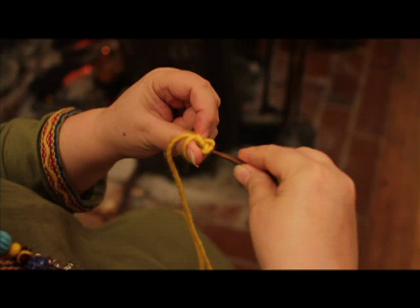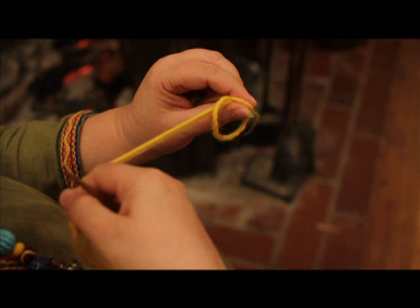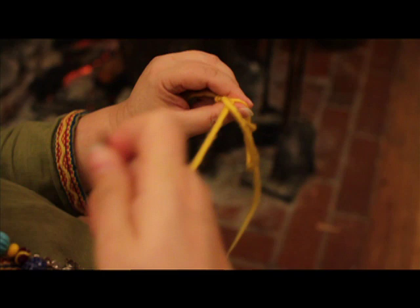You're going to pick up the first two loops on your thumb. Twist it. Go under the loop on your thumb. Pinch it and pull another loop onto your thumb. Now you're going to do the same stitch each and every time — picking up two loops, twisting it, and putting it under your thumb.